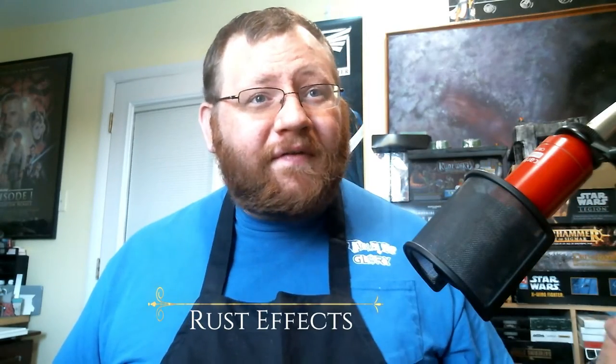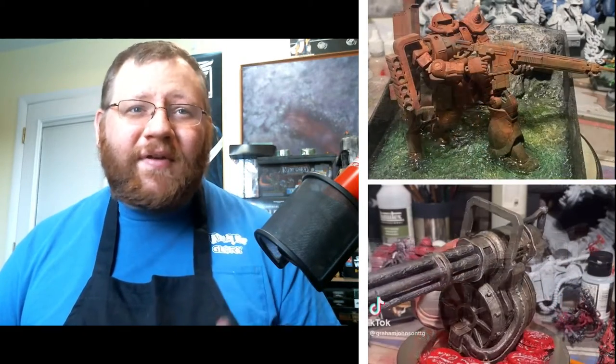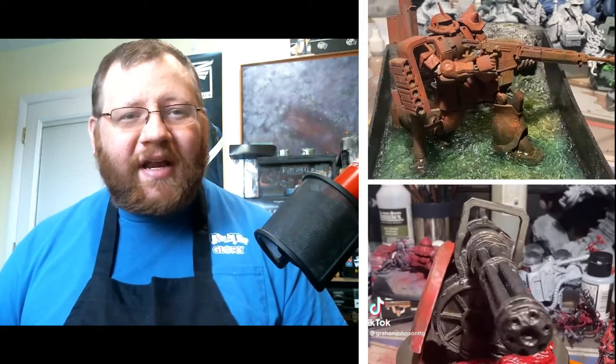We're going to be doing rust effects this week. If you didn't see last week's video I recommend checking it out — there's a lot of good information on how I paint in a non-metallic metal style with true metallics, which is something I've recently started doing. But we're going to be talking about rust effects today, specifically with pigments. There are a lot of really great companies that make these, including Vallejo as well as AK Interactive, and there are also some great ways to make your own, which we'll talk about a little bit later.